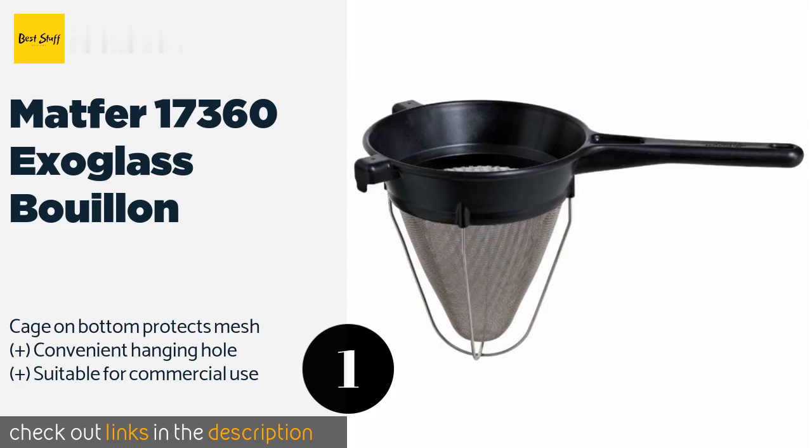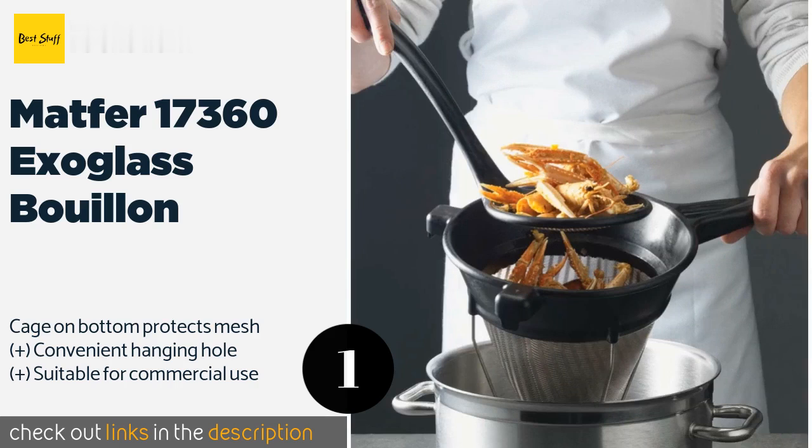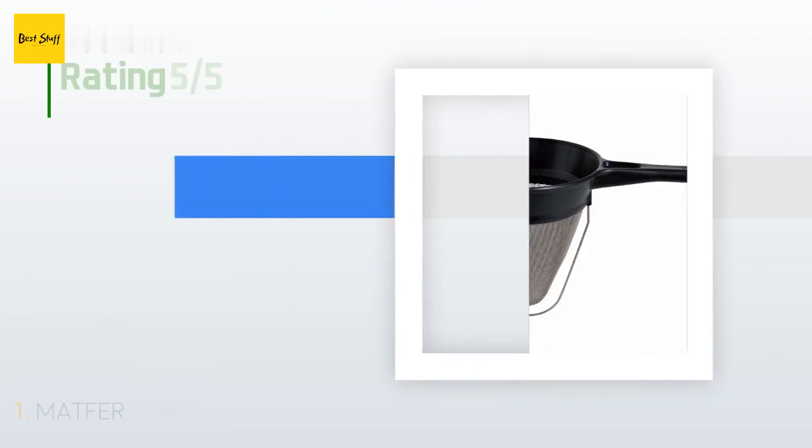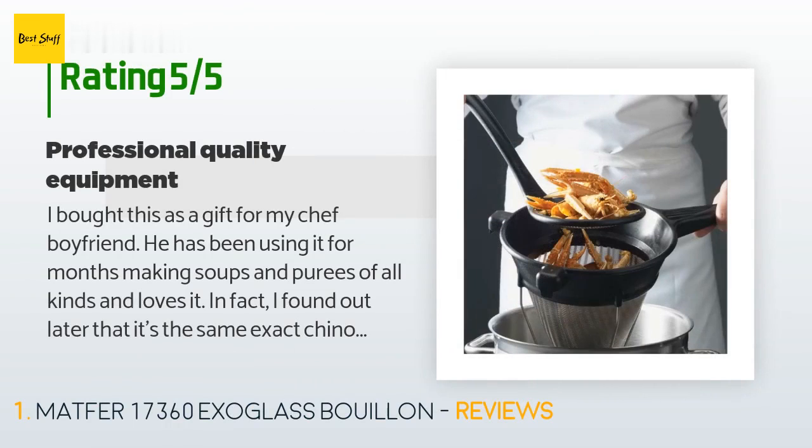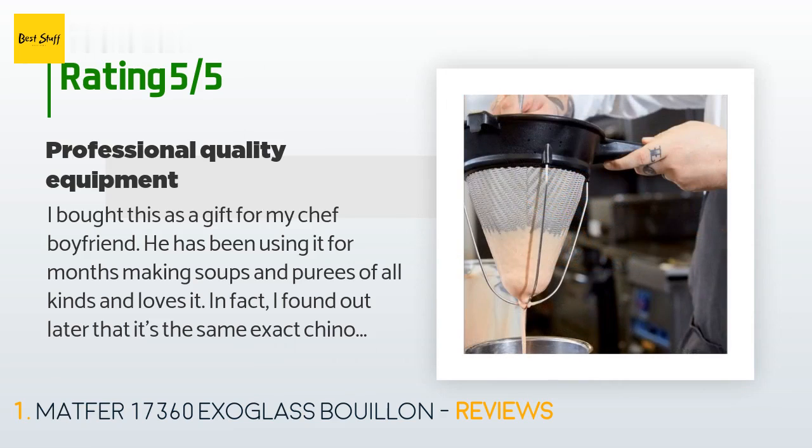The price is around $84. Check out the product link in the YouTube description below. The average rating of this product is 4.6 stars with more than 135 customer reviews. A customer said: I bought this as a gift for my chef boyfriend. He has been using it for months making soups and purees of all kinds and loves it.